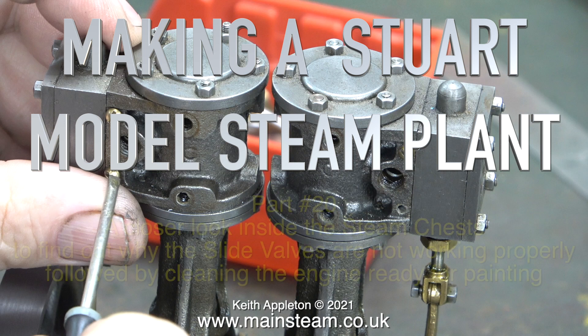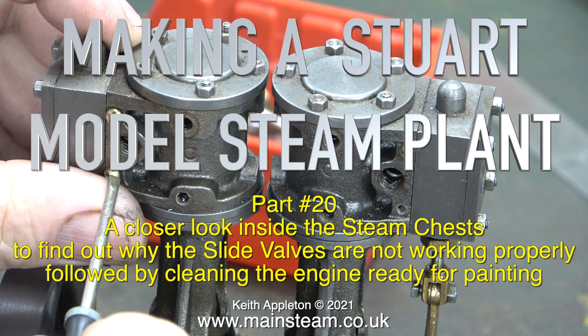Making a Stuart model steam plant — this one is part 20. A closer look inside the steam chests to find out why the slide valves are not working properly, followed by cleaning the engine ready for painting.